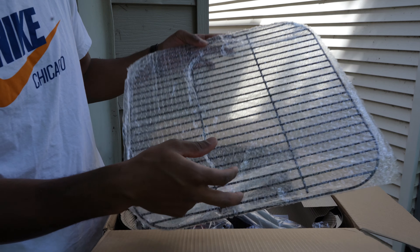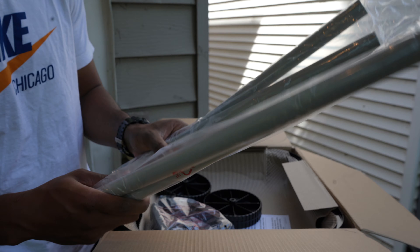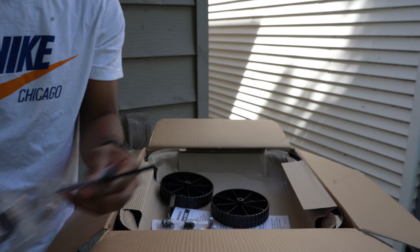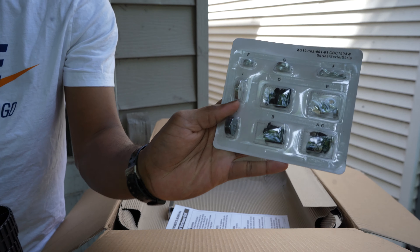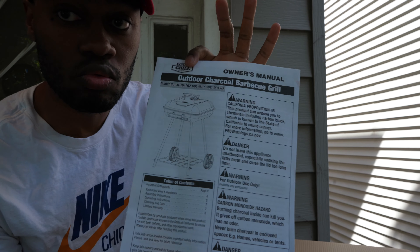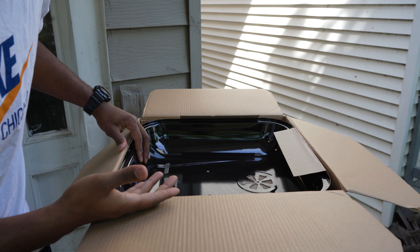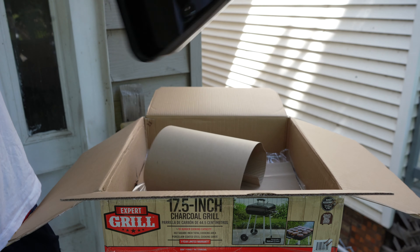We're gonna just take everything out: the grill, some legs, we're gonna set these down on the floor, some miscellaneous pieces, set them down, wheels, hardware, instructions, and last but not least the actual grill surface — so the top and the bottom.